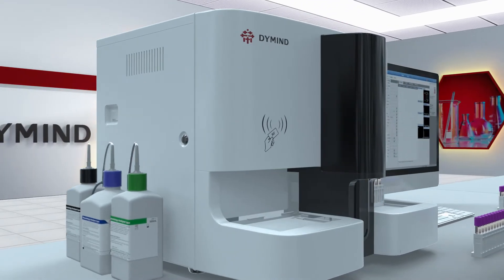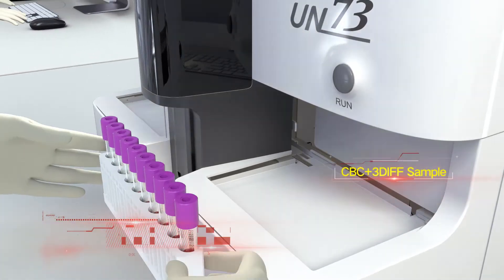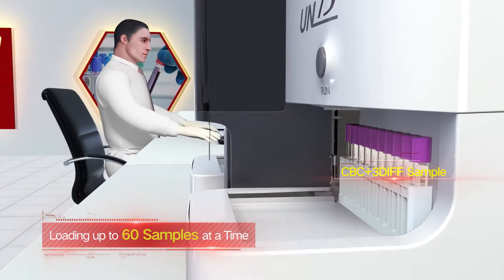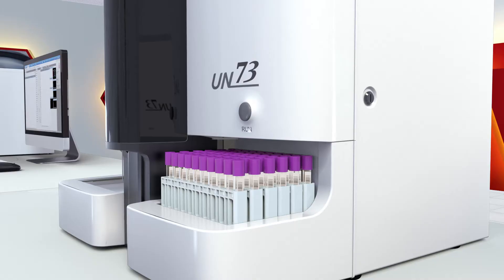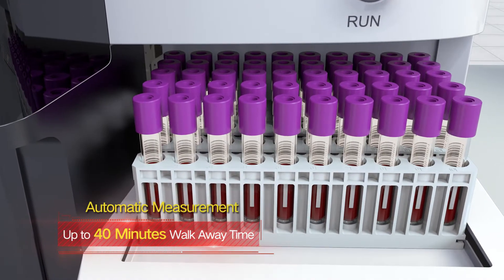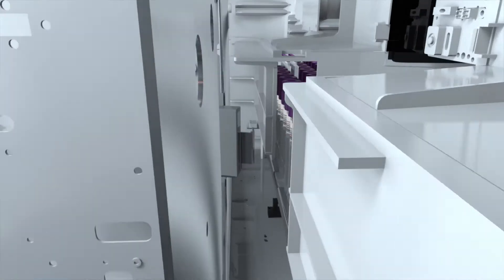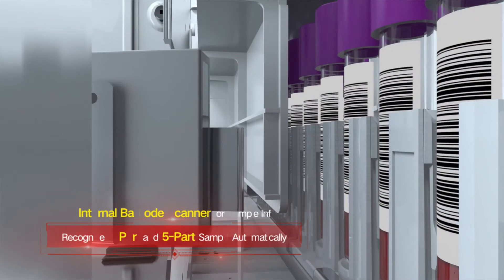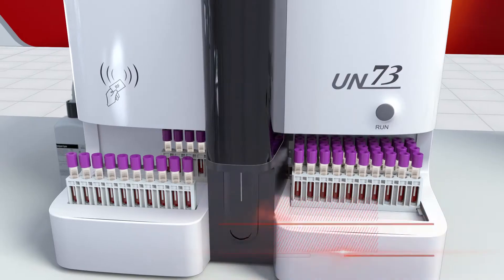The working list function helps users input sample info in advance. 60 samples can be loaded at a time, and three-part and five-part samples can be measured on one rack. One button enables automatic measurement, with 40-minute walk-away time available for users. A built-in barcode scanner acquires sample info and recognizes three-part and five-part samples automatically.